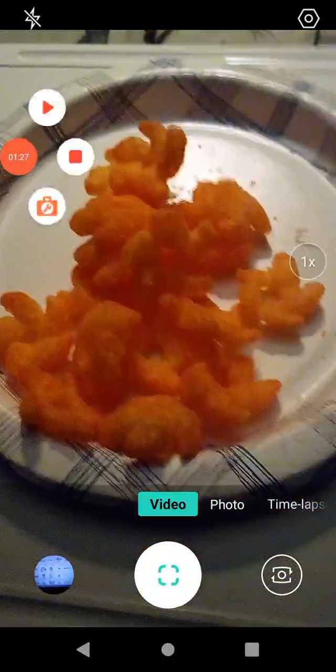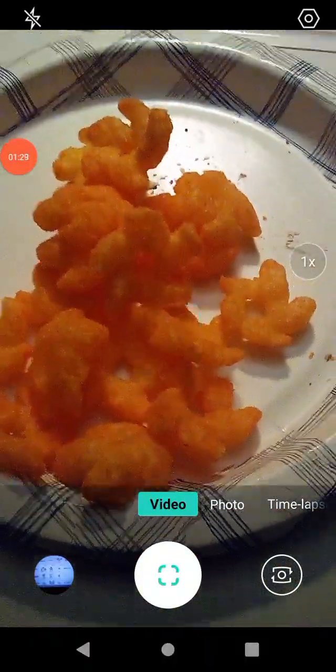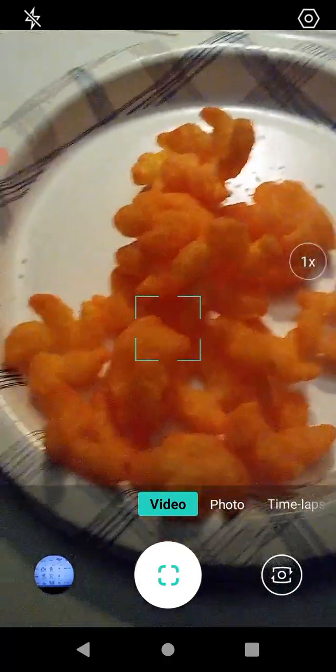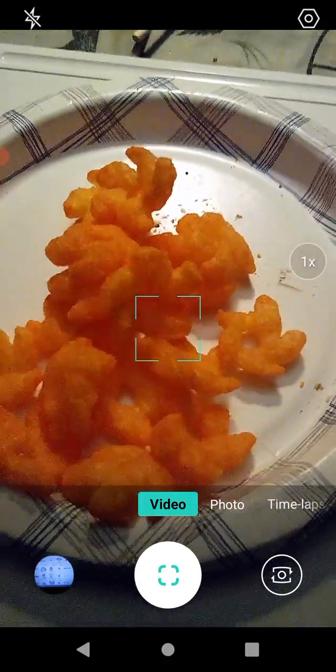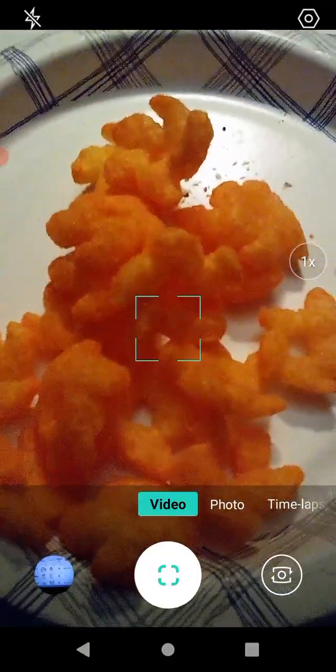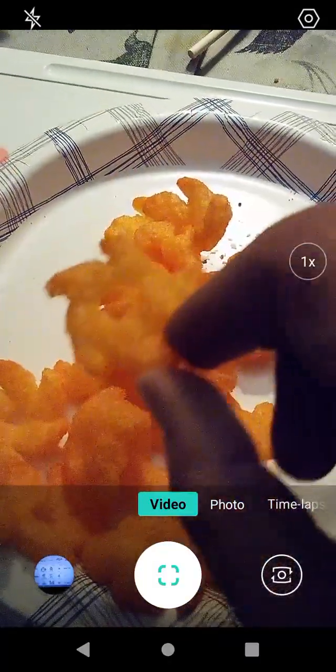We're going to open this up and go from there. These are actually really cute — they're a pretty orange color, which is awesome. I will try one. They look like little throwing stars, which is kind of cool.